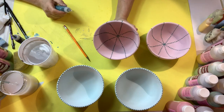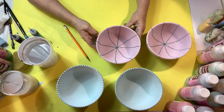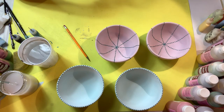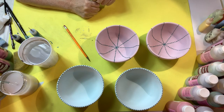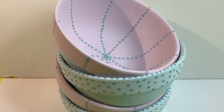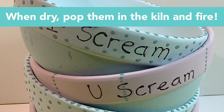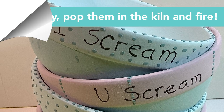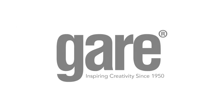That's about it for these bowls. I'm going to let them dry and then once they're dry I'll show you how they look stacked.